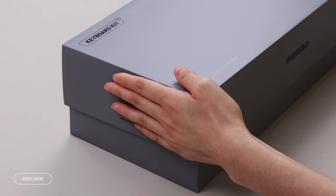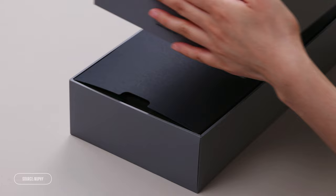Newfeet just released their very first custom keyboard and in this video I'm going to take a look. I'm a fresh, certified, custom keyboard virgin, and if you're on the verge of buying or building your very first custom keyboard, come on, let's jump in together.